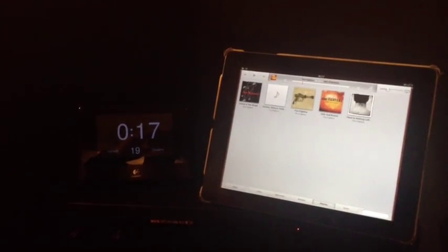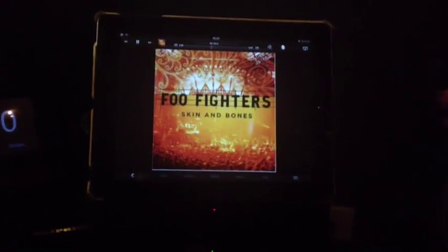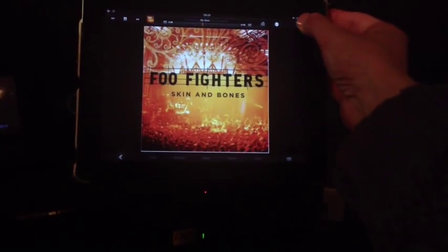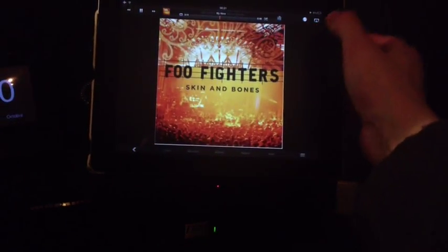Hi, this video shows how to use AirPlay with the Squeezebox. All I have to do is tap on the AirPlay icon and select my Windows Squeezebox computer.